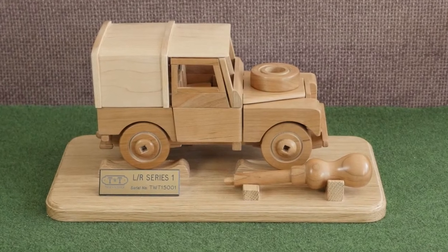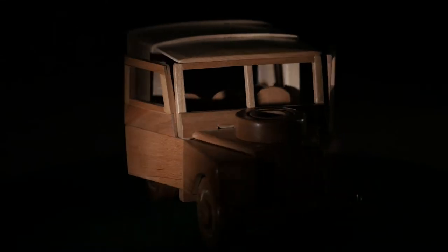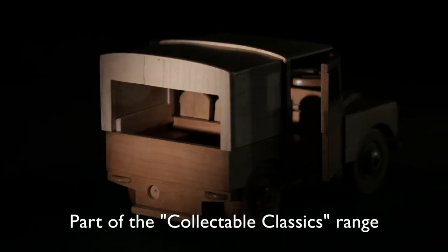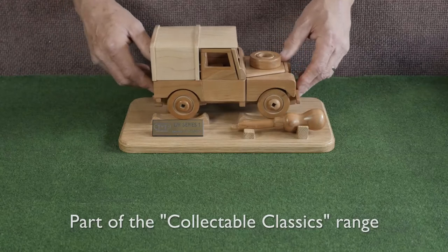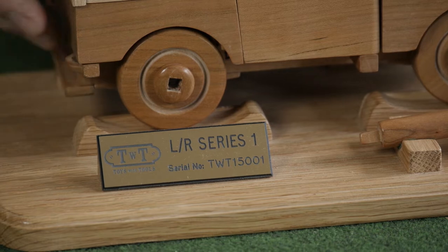Hi, my name is David Palmer and I'd like to show you my Series 1 modelled on the 1948 with the 80-inch wheelbase. Each model comes on a plinth; they're all serial numbered and the serial number is repeated on the plaque.